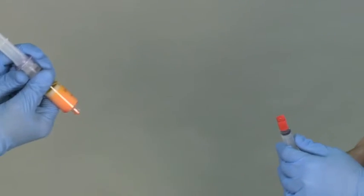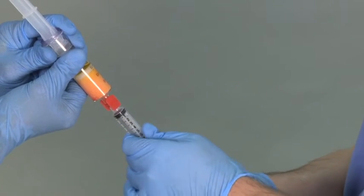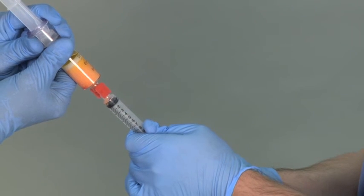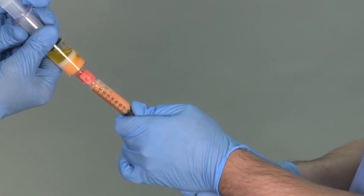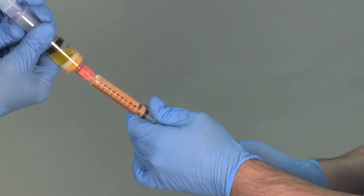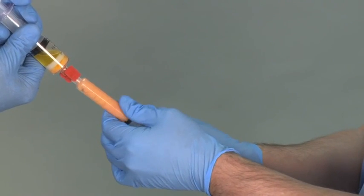Within the sterile field, attach a female-to-female connector to a sterile treatment syringe. While maintaining the treatment syringe's position in the sterile field, attach the Adiprep process disposable via the female-to-female connector. From the sterile field, draw the concentrated adipose tissue into the treatment syringe. Remove the treatment syringe from the female-to-female connector, leaving it behind with the processing disposable outside the sterile field. The concentrated adipose tissue is now ready for clinical use.